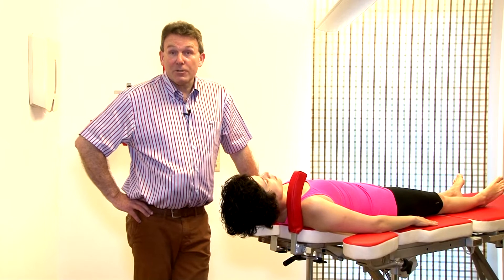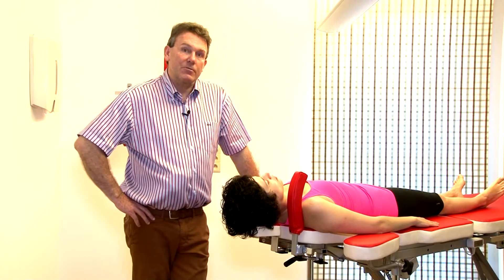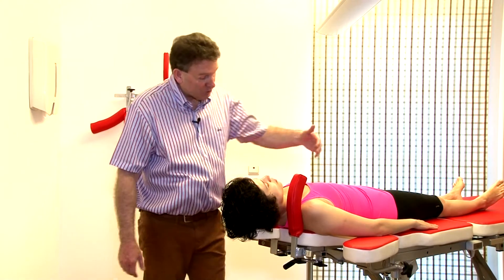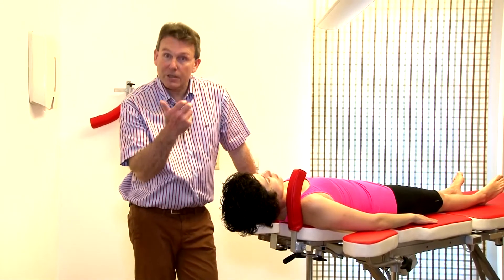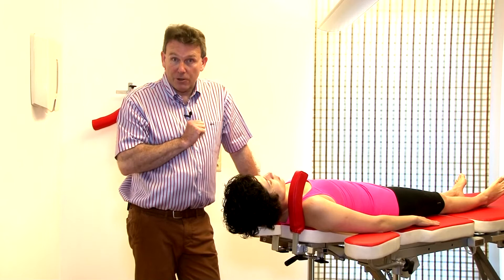The side flexion manipulation is also done under traction. This is one of the more difficult maneuvers in the cervical spine. When I want to do side flexion to the left, I need a fixation on the right side, so I use this banana. The little support on the head is also very interesting to avoid her head falling too much into extension, because I would like to do the maneuver from more or less a horizontal plane.